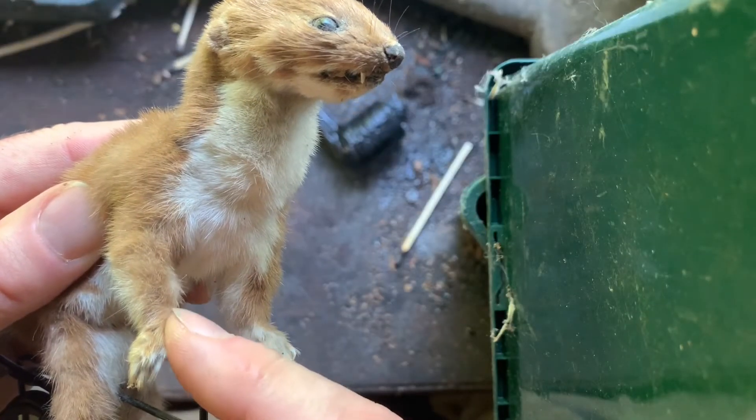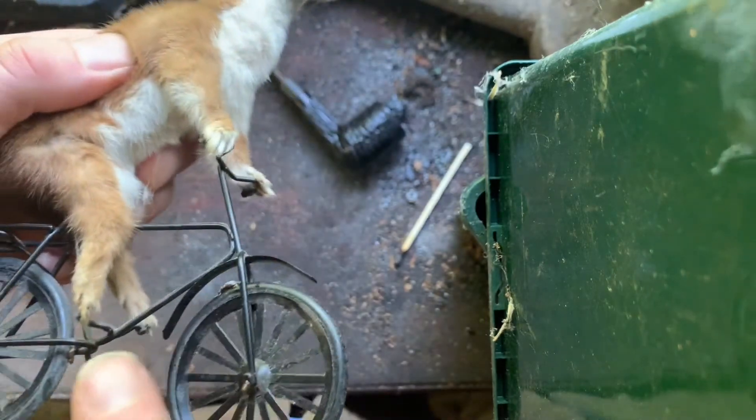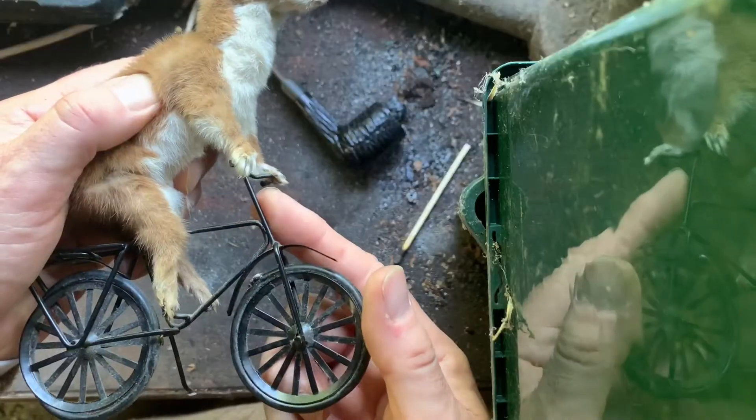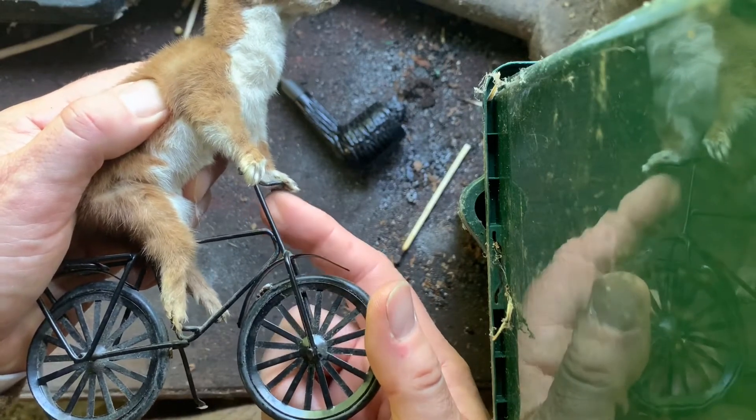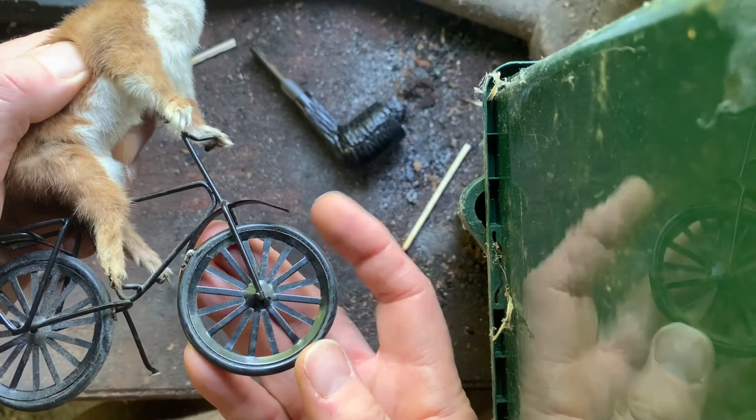The limbs of the mustelid, filled with galvanised wire cocooned in cotton wool, are attached to the handlebars and pedals of a non-practical bicycle. The frame created from strong 16th of an inch thick wire, similar to that of a dartboard. The stamped metal wheels are protected by rubber tyres.